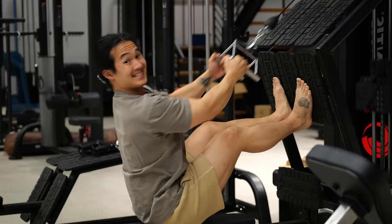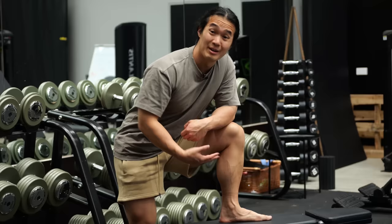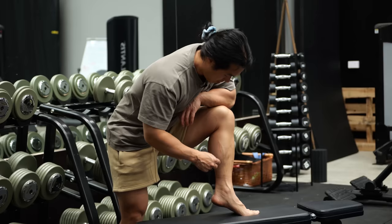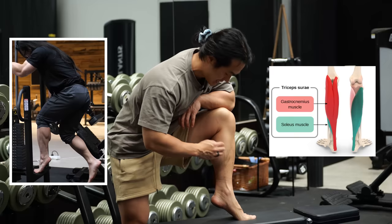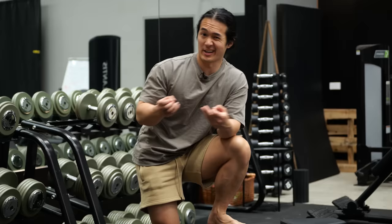Second, the study design wasn't perfect because they used untrained beginners, who might respond a little differently compared to more intermediate or advanced gym-goers. And when you zoom in closely, the gastrocnemius — the big muscle most of us associate with calves — didn't see much growth whatsoever, whereas the soleus, the deeper postural muscle underneath, did experience some change in size. This adds in a little extra variability and makes things less cut and dry.